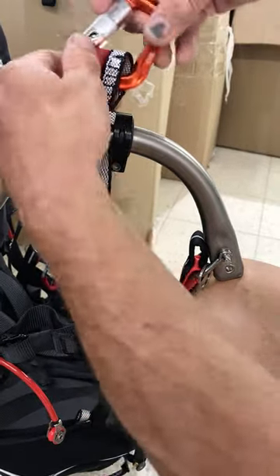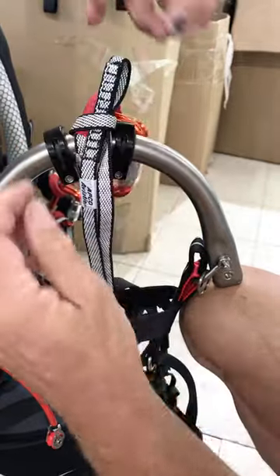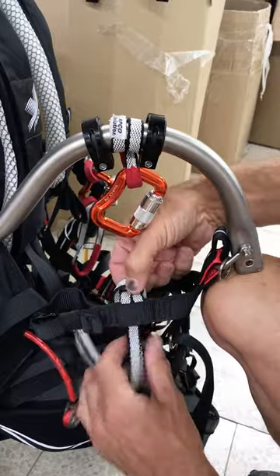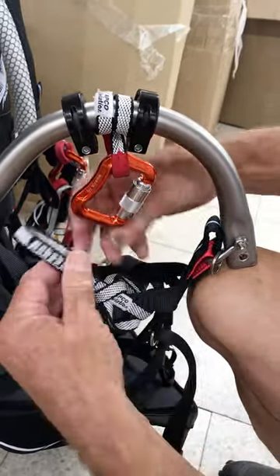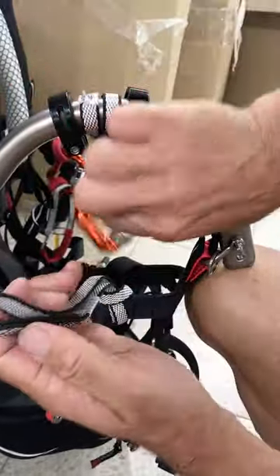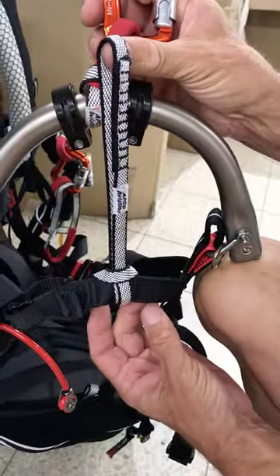If you're finding that it is a little bit loose, but not so loose that you want to do it in the short configuration, what you can do is just take it around a second time around there, and then it can be around both webbings. That is shortening it. Then the same thing through here and into the carabiner — so you can see there it's a little bit shorter.